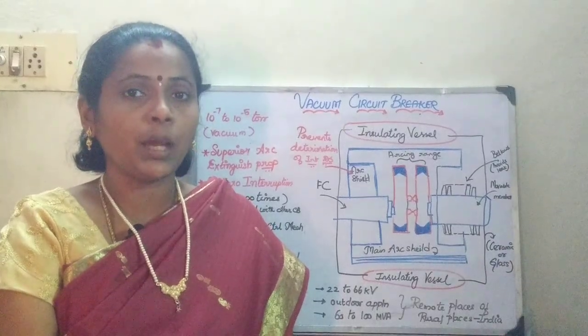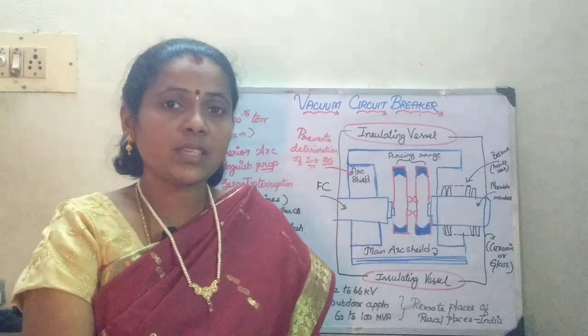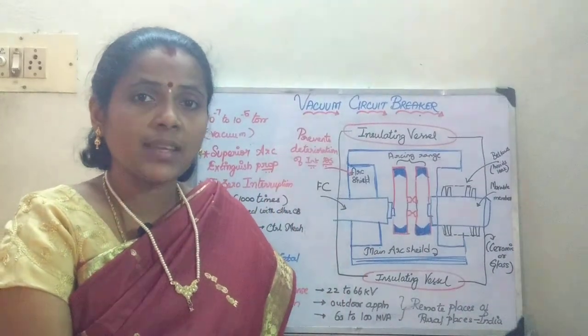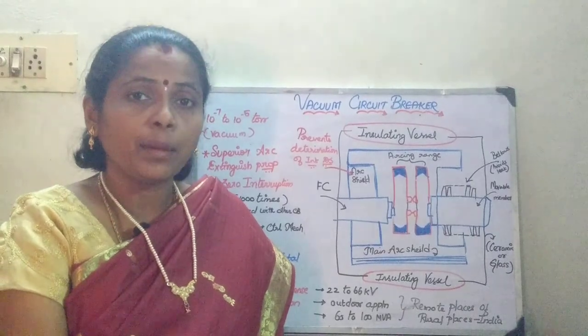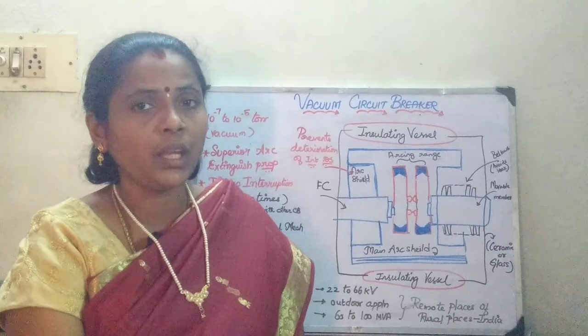In the last session, we have seen about the SF6 circuit breaker. In the SF6 circuit breaker, though it has a dielectric strength twice to thrice that of air, the main disadvantage was that it has to be reconditioned after every operation.